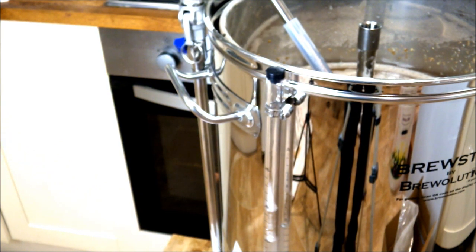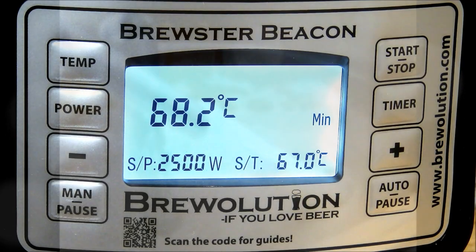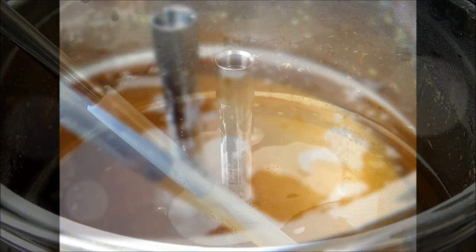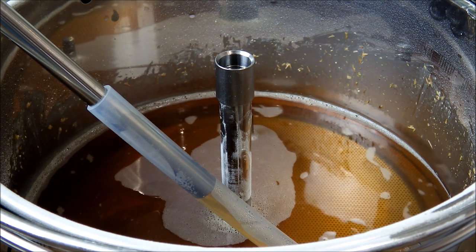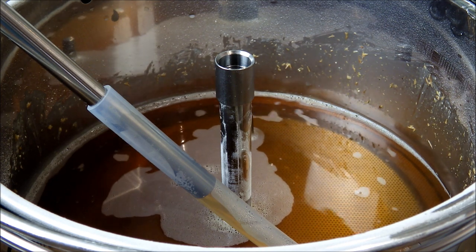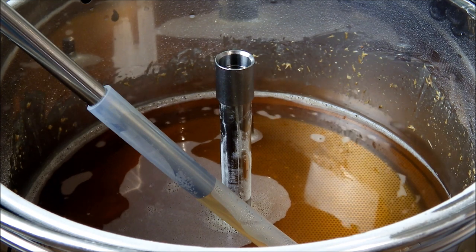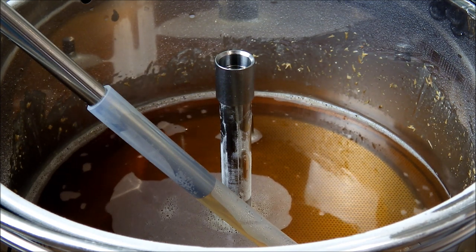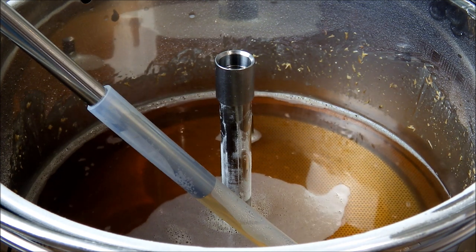Sixty minutes into the mash stage and you can already see just how clear that wort has become — a real testament to the filtering going on through the grain bed. In the background you might hear the hiss of gas as we heat up our sparge water, due in around 30 minutes for the sparge stage.